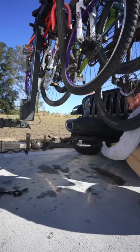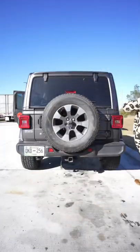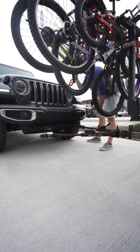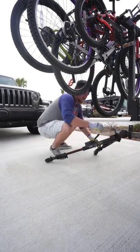We have a Blue Ox tow bar that hooks to the front of the Jeep. We then hook up the wireless tow lights. Now all we have to do is put the differential in neutral and we're on our way. When we get to our destination we just simply unhook from the bus.